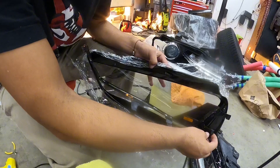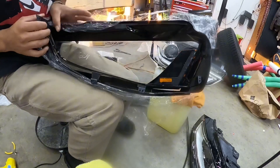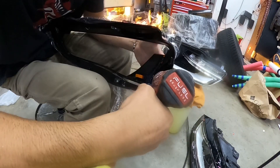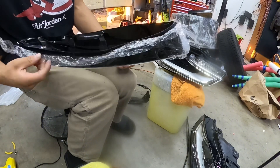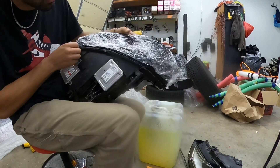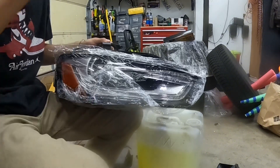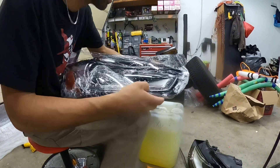Moment of truth finally — did I save myself over six hundred dollars? Looking good. Little screws. What do you guys think? Let's just mock it up in there. Yeah, look at that — like new! Look at that. I just saved myself three hundred dollars or more. The cheapest one I saw was like $300. I just gotta clean up all the silicone.